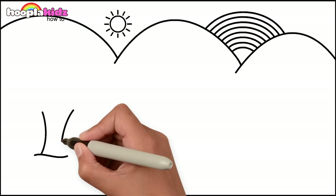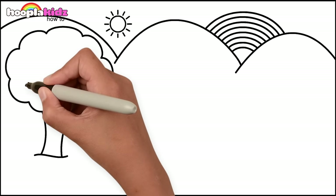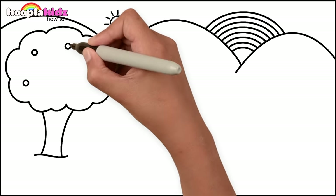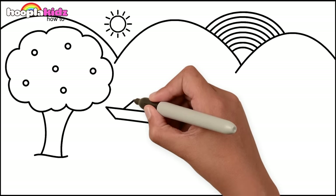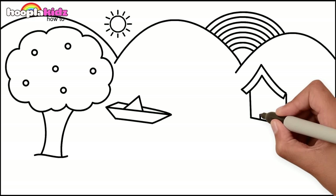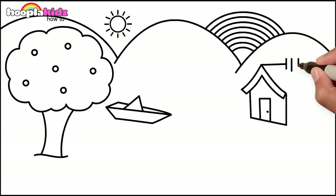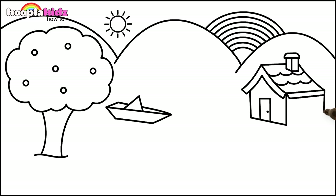Let's do a tree. How about some fruit in the tree? Just some little circles, a boat and a house with a triangle roof, a rectangle door, a chimney and some tiles, some windows.